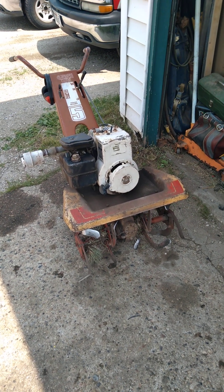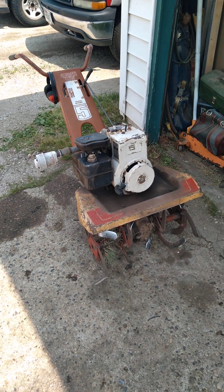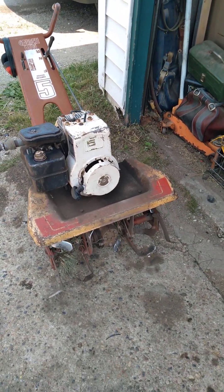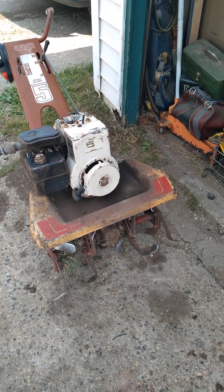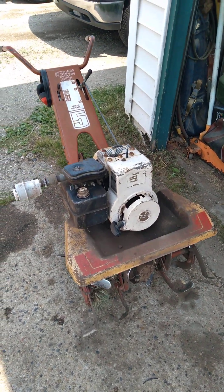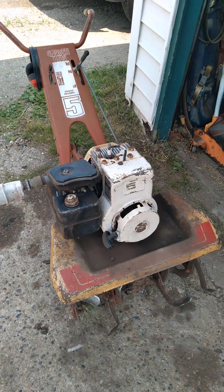Hey there YouTube, if you've been watching me for years you might recognize this Garden King 5 horsepower rototiller. It's from 1976. I got it — I can't believe it's been 15 years already. I just saw when I made the video and it was 15 years ago.